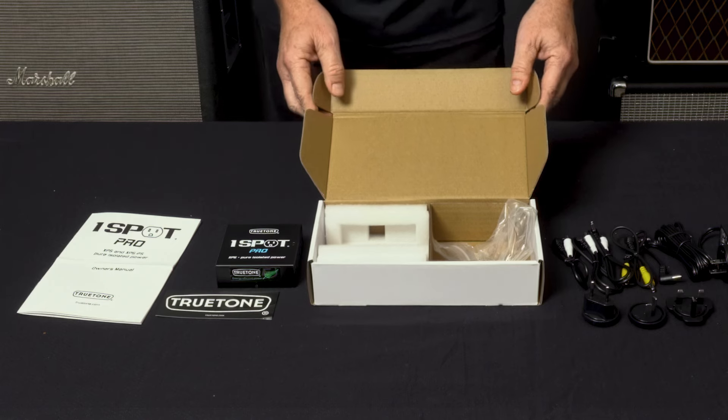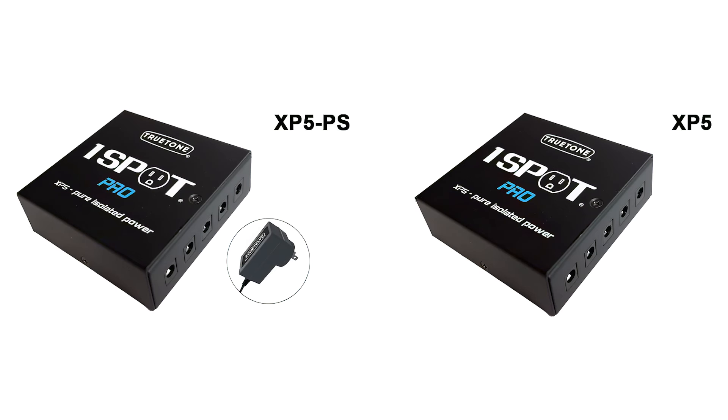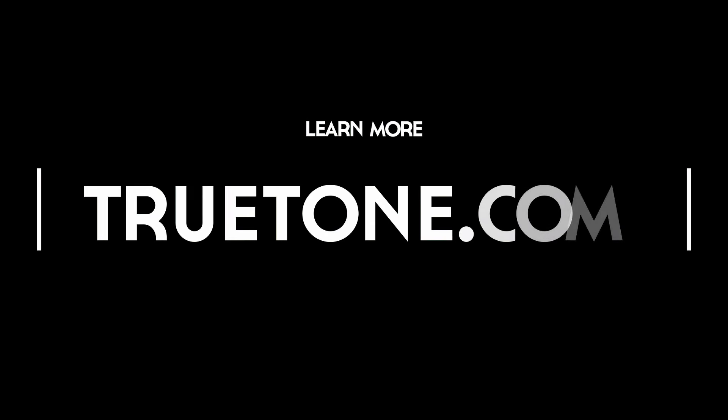That is the new True Tone One Spot Pro XP5 — fully expandable, fully isolated, studio-grade power supply, dead quiet. Like everything True Tone puts out, it's reasonably priced. You could spend more but you don't have to; you could spend less but you probably shouldn't — it's just right.